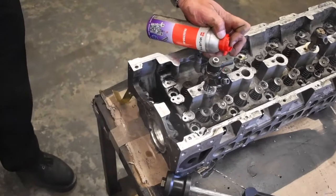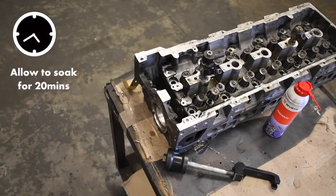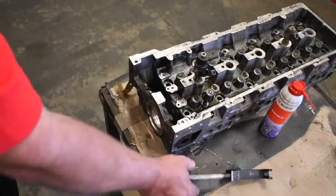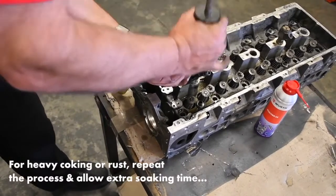To use Injector X, simply spray around the injector, allow to soak in and dissolve any rust and coking to remove the injector. For heavy coking or rust, repeat the process and allow extra soaking time.